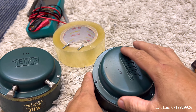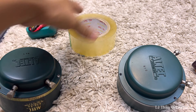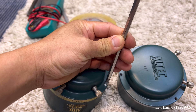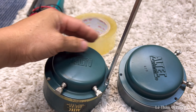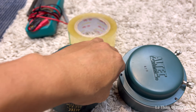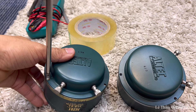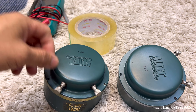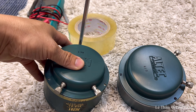Mình tháo cái nắp này ra sẽ thấy được cái đai farm bên trong. Bây giờ mình sẽ tháo một cái luôn, khui cùng lúc 2 cái cho nó đã. Tối hôm qua cũng có anh chốt mà sáng lên suy nghĩ lại cho qua. Nói chung âm thanh audio phải đam mê dữ lắm mới mua. Cặp củ cũ giá cũng mười mấy triệu, cũng rất là cao. Sản phẩm âm thanh có những cái giá rất là nhiều tiền.